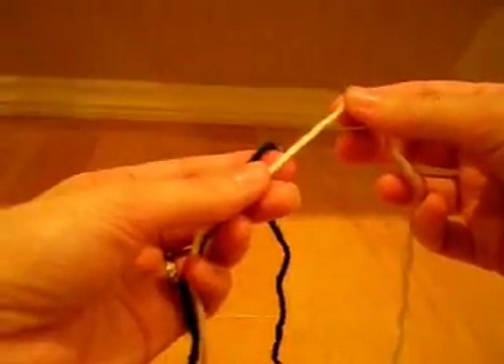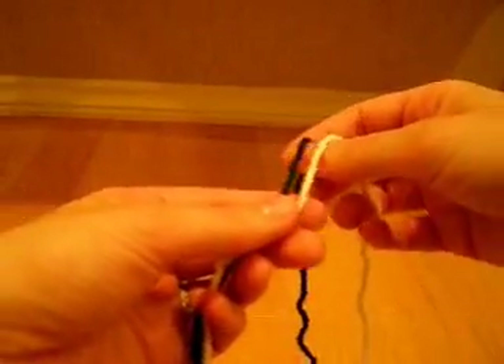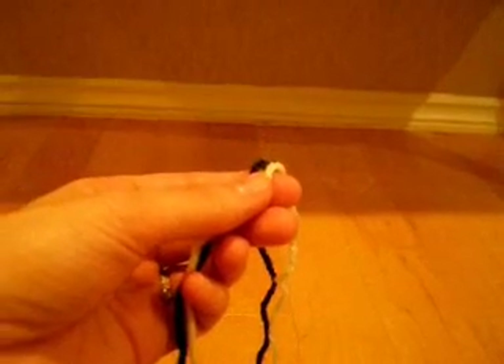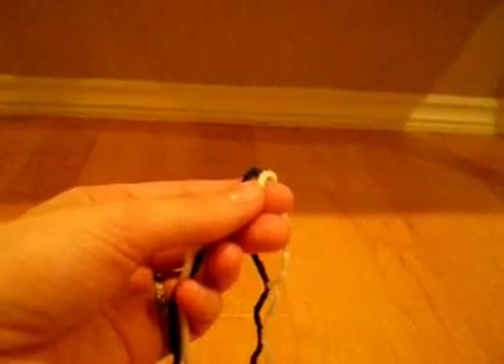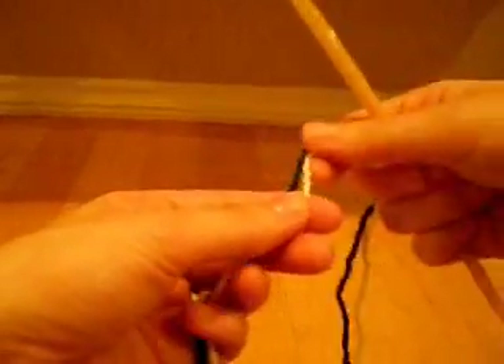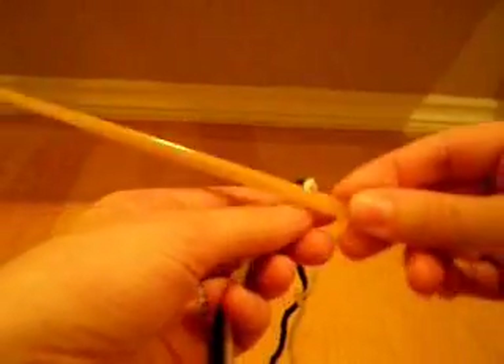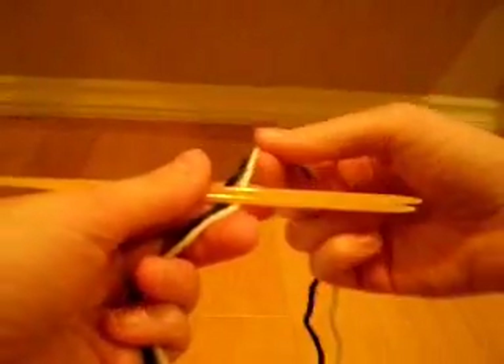In this video, the light color will be color A and the dark color will be color B. With both colors held together, color A to the right and color B to the left, wrap the yarn counterclockwise around two needles four times as per figure eight.